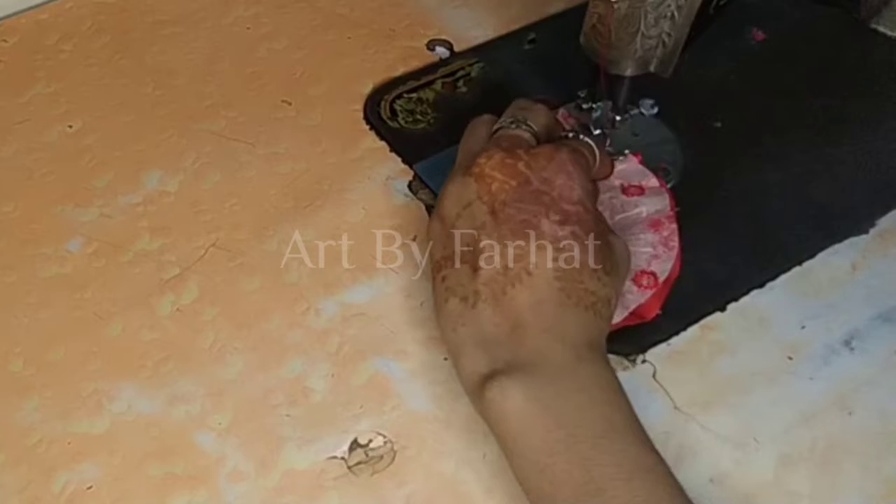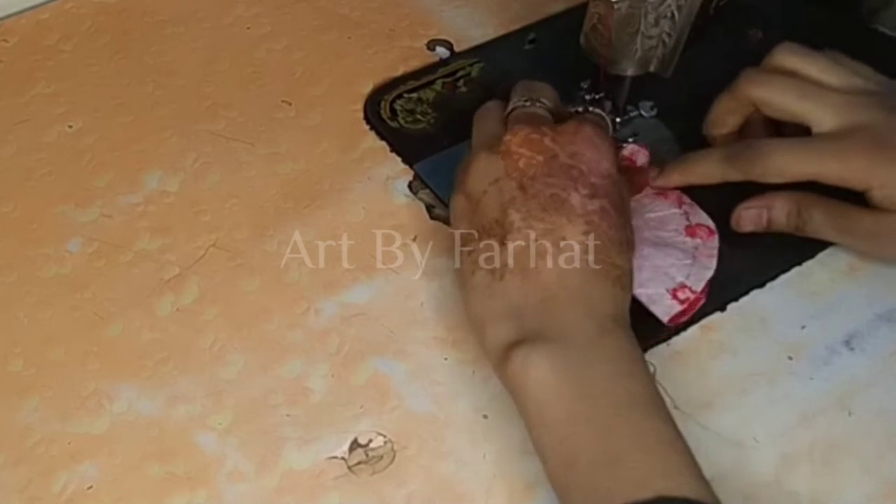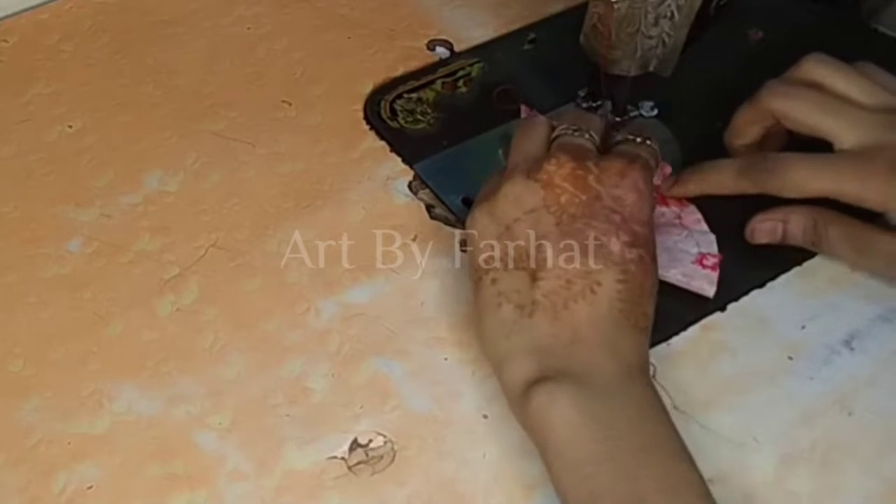After this, we will put it in this way. We will put a small plate on it and trace around it.